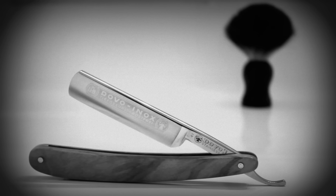To find the items used in this tutorial, click the links in the description. Happy shaving, everyone!